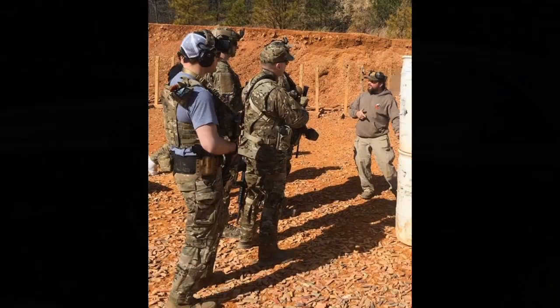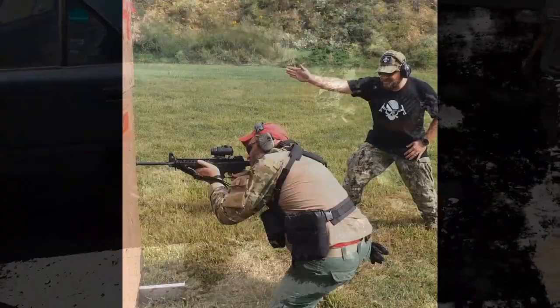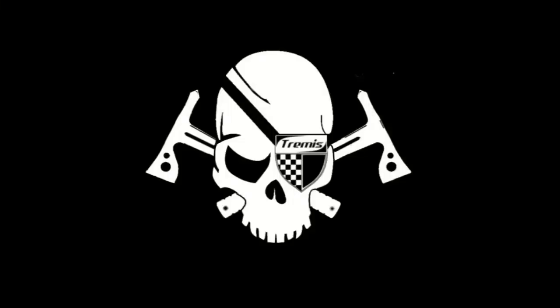Gary, you're not carrying an M&P? Hey guys, Gary here, thanks for checking in. Not going off the deep end here — have not given up on Smith & Wesson or my M&Ps.